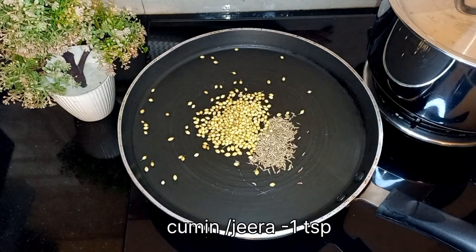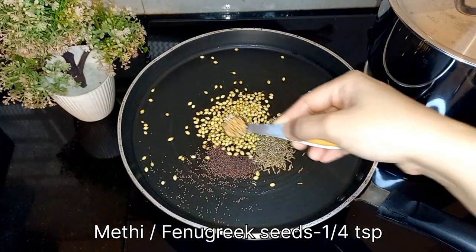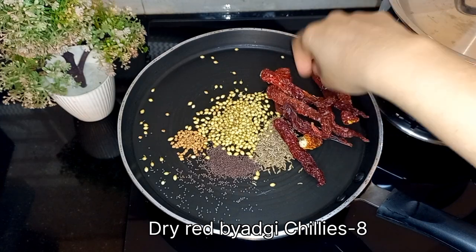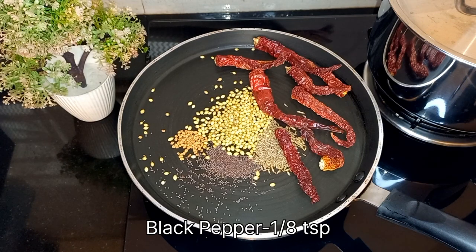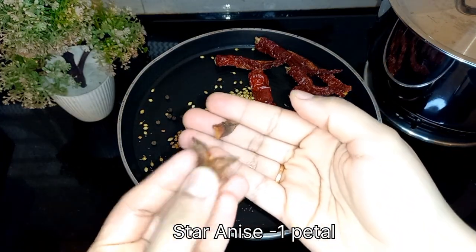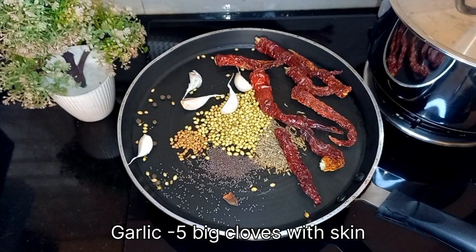For the masala preparation, dry roast 1 tablespoon of coriander seeds, 1 teaspoon of cumin or jeera seeds, 1 teaspoon of mustard seeds, 1/4 teaspoon of methi or fenugreek seeds, eight dried red byadgi chilies, seven to eight black peppercorns, one petal of star anise, and five baked garlic cloves with skin.